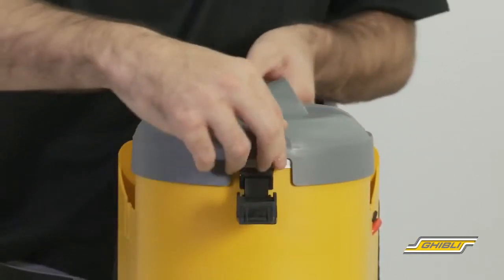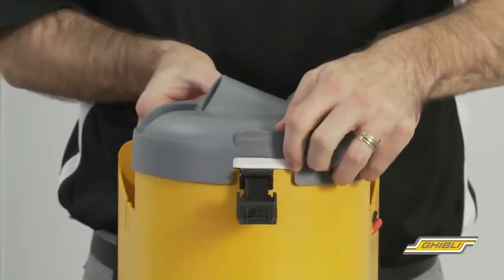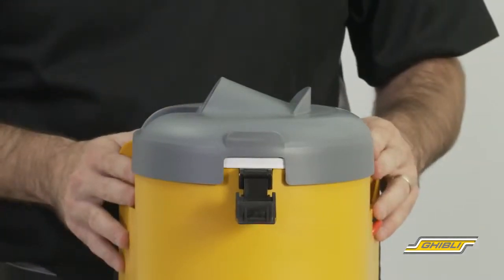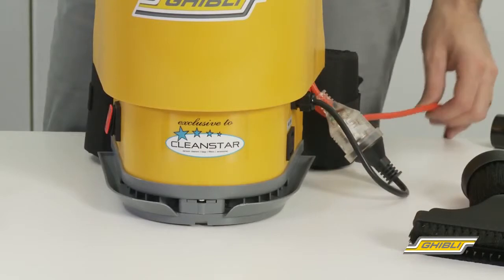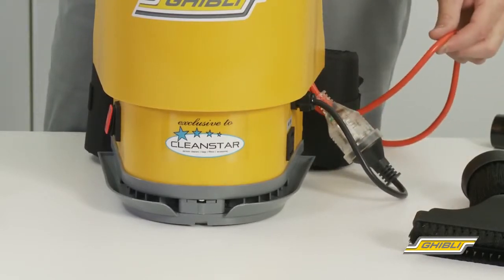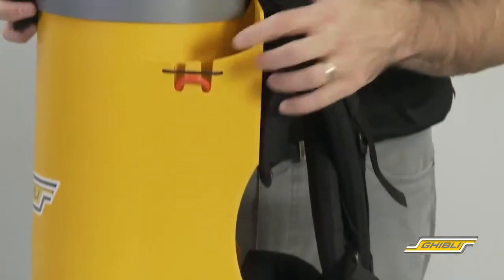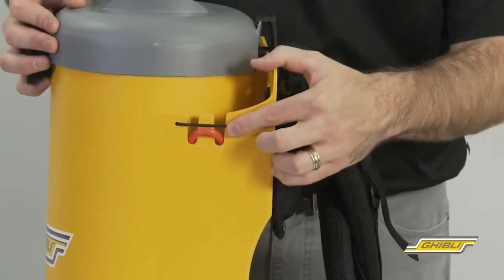At the top of the machine we have the lid, which can be rotated 180 degrees, making it suitable for both left and right handed users. On the side we have a short power cord, which connects to the supplied 18 metre extension lead, and both are safely held in place by the cord restraint, preventing the cord from being pulled out of the machine when in use.